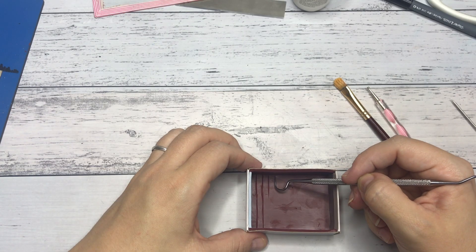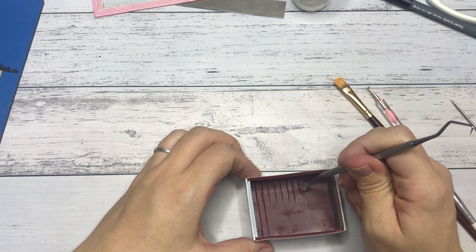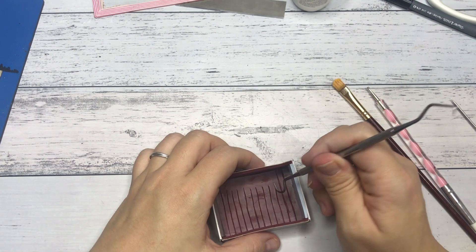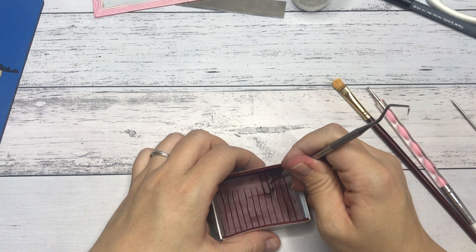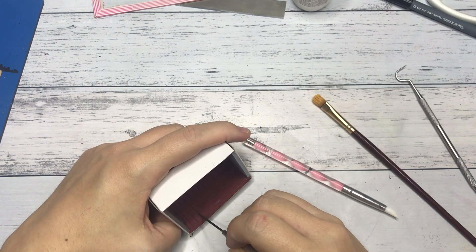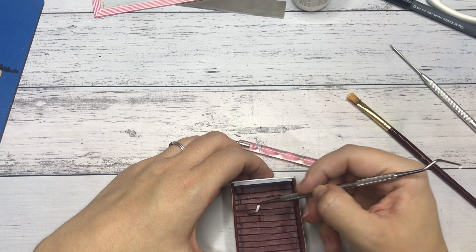Then I started adding the detailing of the bricks, but I soon found out that I made them way too large for this tiny miniature. I went over with a smoothing tool and created smaller bricks, which is way better. Then I added some brick texture by tapping a piece of tin foil against the brick texture.